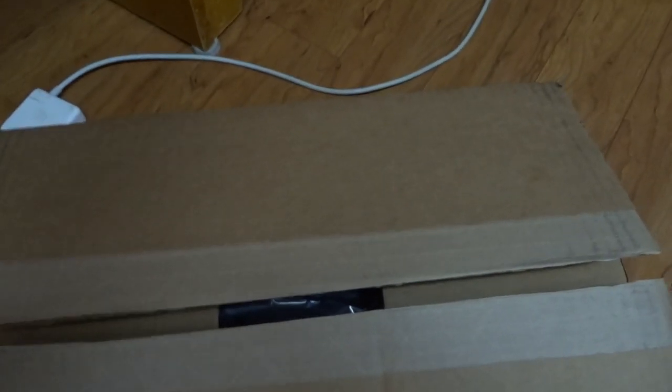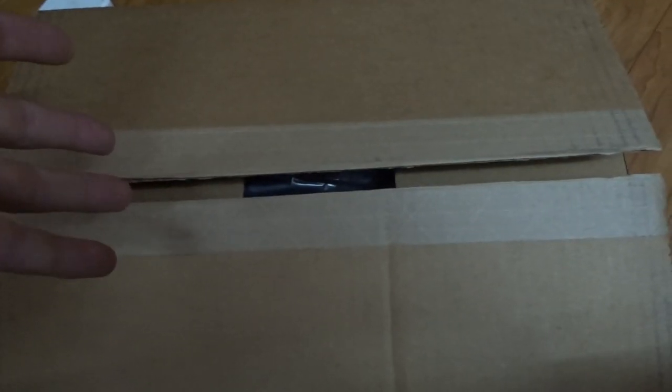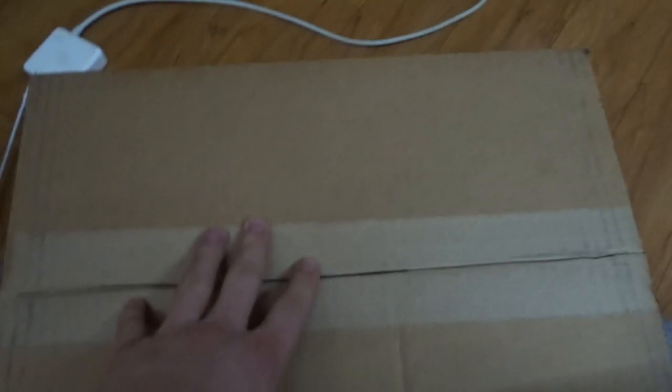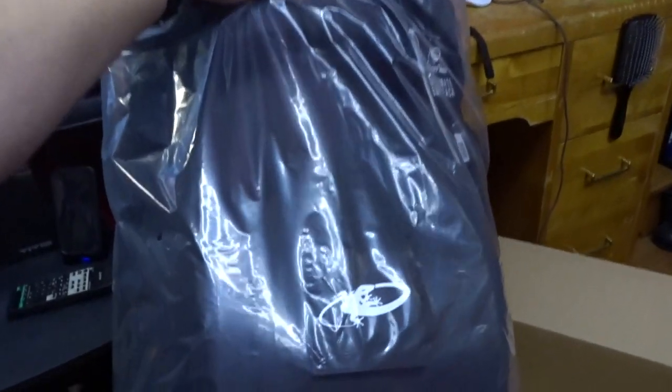Hey guys, welcome back to the Jerry Riders. I'm here — I got a package in the mail. I'm not even gonna sit around and wait for it, I'm just gonna open it. This is the ultimate backpack from Lizard Skin.